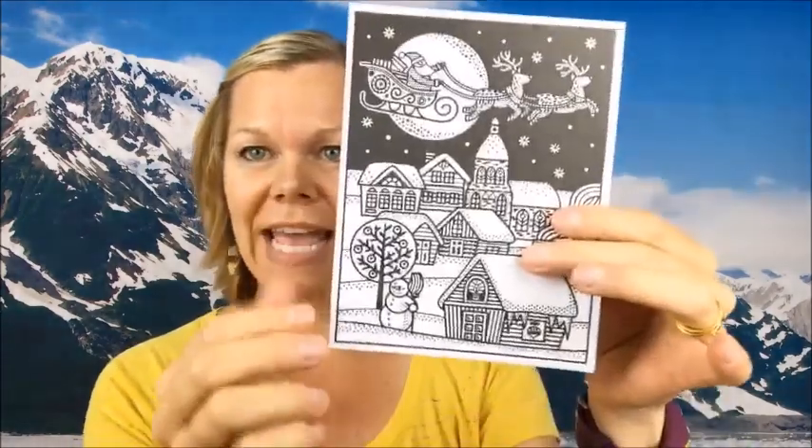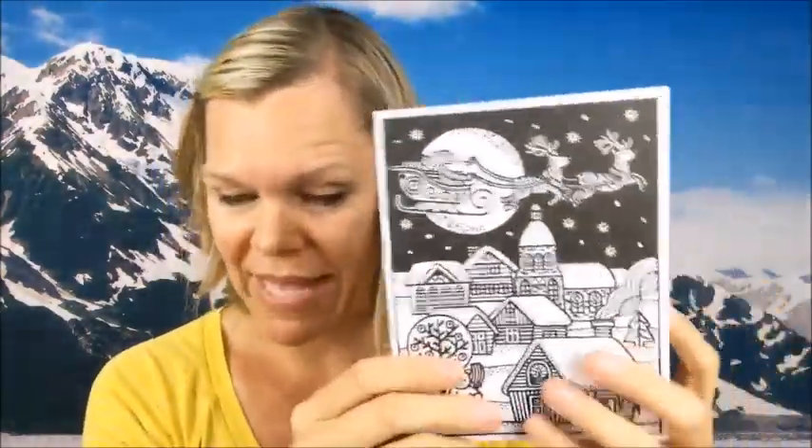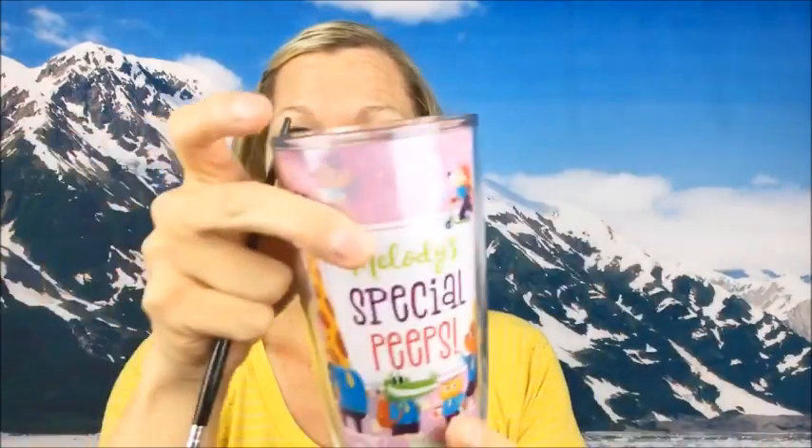I'll show you how these work. We'll take a Santa's sleigh one. You can see you open it up and it's nice and blank to write a sweet message. Magic Painting works really easily — all you need is the brush and some water.